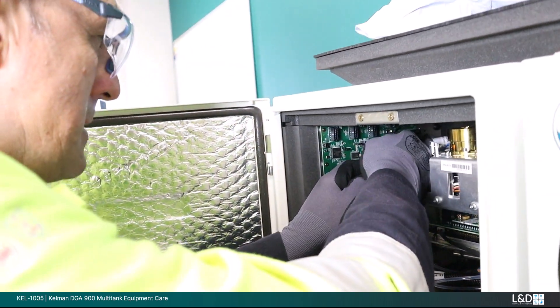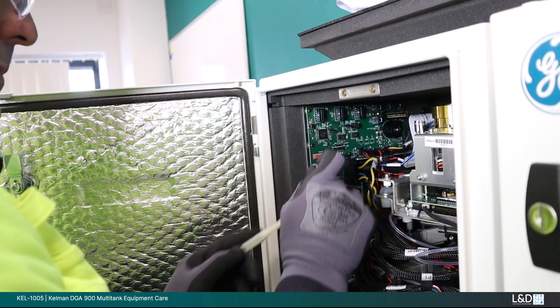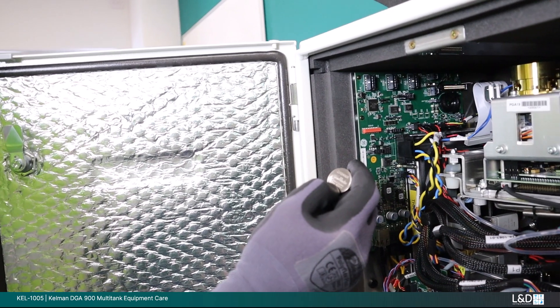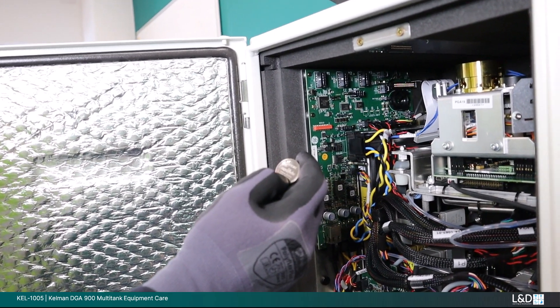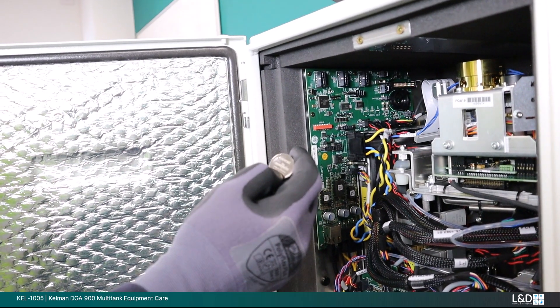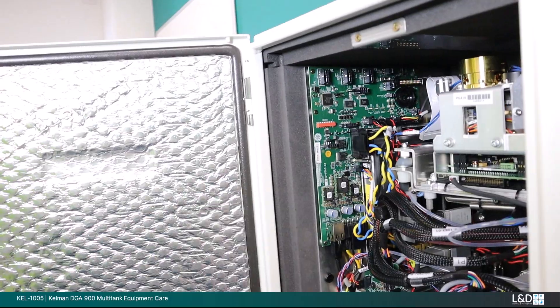Space is limited in the analysis module — take care not to disturb or damage any other cables. After removing the battery, confirm the model type and with a new battery, reinsert in the correct orientation. Reconnect all the cables to the correct location, reinsert the thermal cover and close the outer door. Complete re-energization tasks.